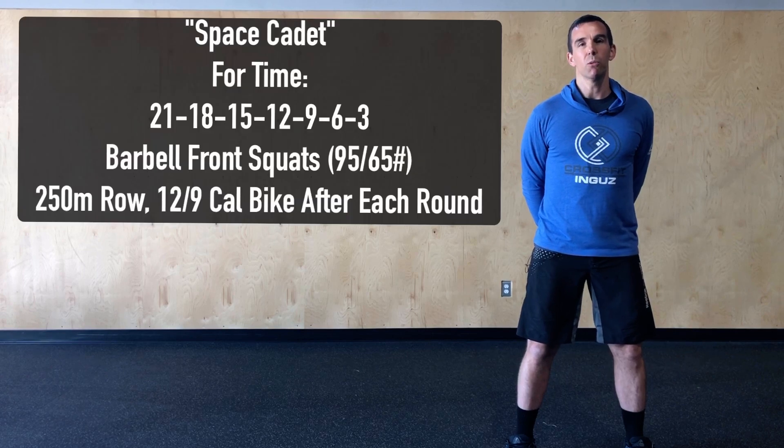If we're using a barbell today we're going to load it with a lightweight — 95 or 65 pounds would be prescribed in the gym — and we're going to do this as a front squat. For the run, if we have a rower today we're going to do 250 meters on the rower, or we can do 12 or 9 calories on the bike.